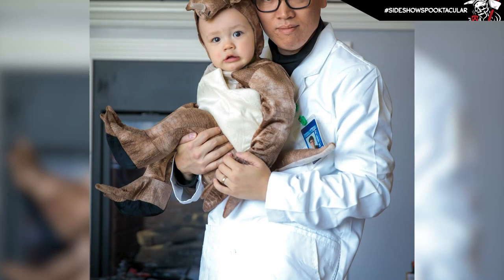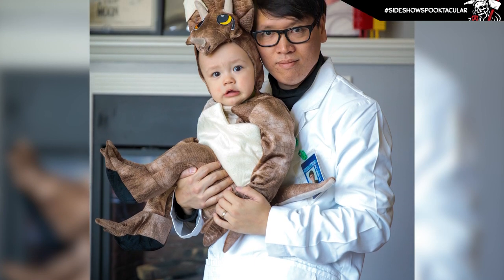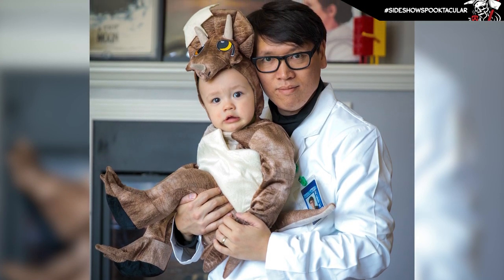As you can see, I'm dressed for the occasion. This is actually my costume from a year ago — I went as Dr. Henry Wu from Jurassic Park, and this is not only the first scene that you see him in in the film, but also where you see a baby Raptor for the first time.